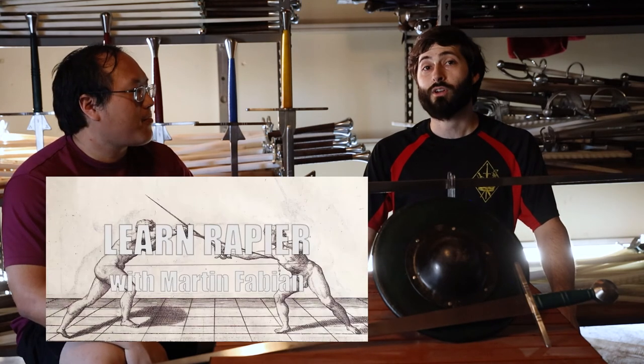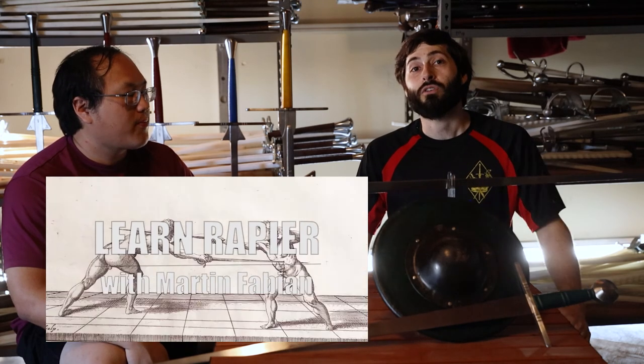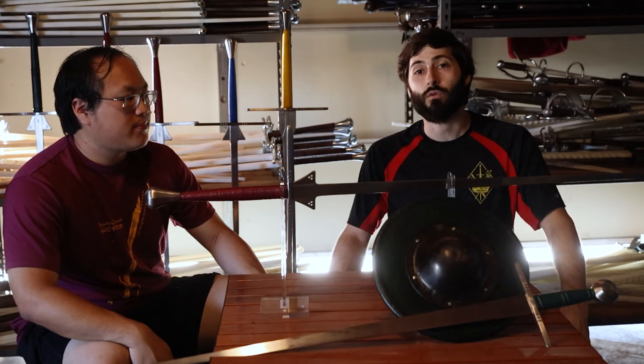This is our first product review. We'd like to know what you guys think about it. If you'd like to support the channel, you can always subscribe and comment below. Please subscribe to Martin Fabian's channel — we're putting out videos beyond just sword reviews. Please watch our channel; we're going to have videos every week.